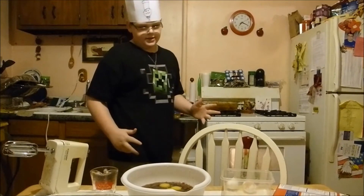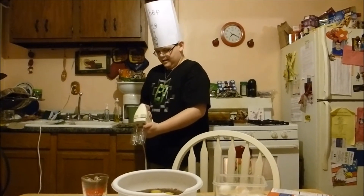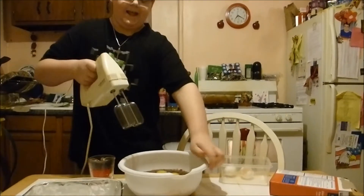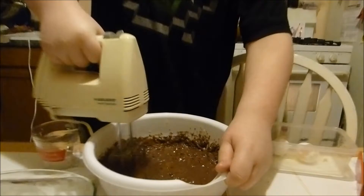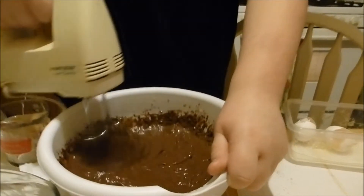Now you need to stir it. I am not licensed to use one of these. That's why I have adults behind you guys. Like I said, I'm not licensed. Mix it up in there real good. Warning to headphone users.